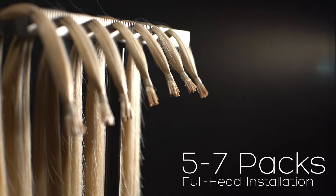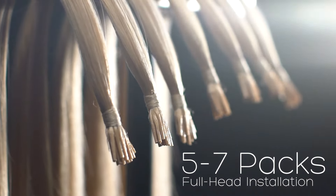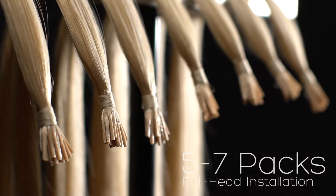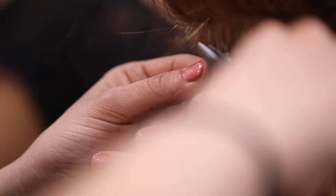To complete an iLINK installation you'll need five to seven packs of iLINK hair depending on the thickness of your hair. Installing the hair could take as little as an hour, however installation time is dependent on the thickness of your hair.